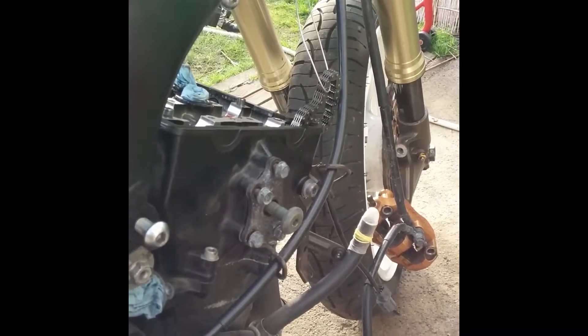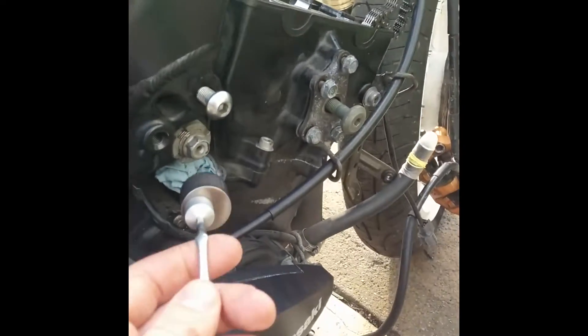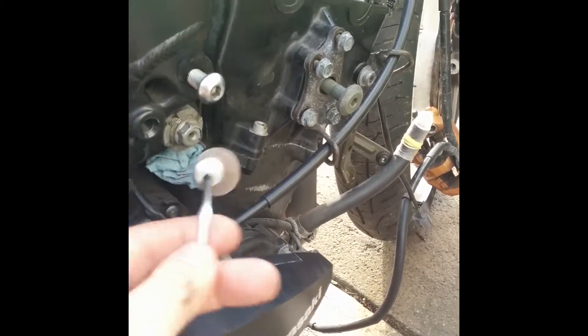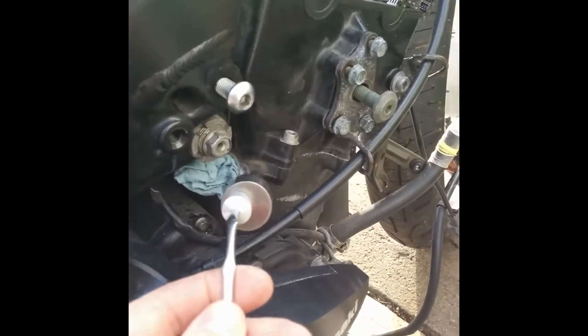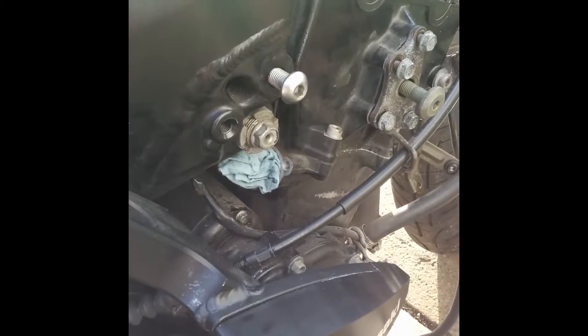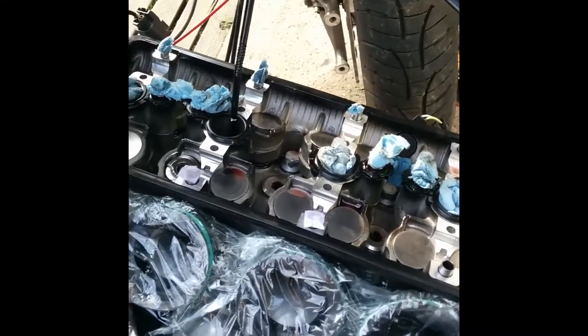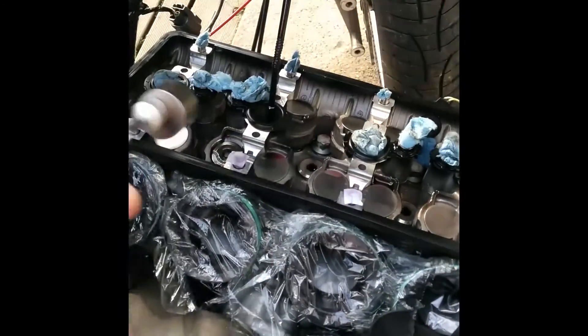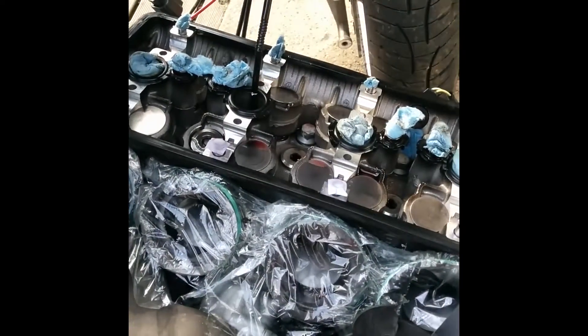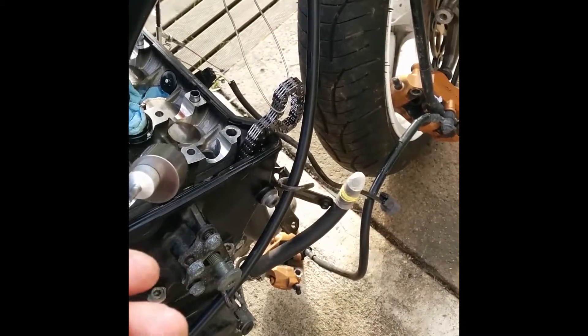There's a bunch of hoses going to the reservoir on the left side, and the cap is on this side with a couple of hoses going to it. It makes things a lot easier once that's out of the way, because if you're going to take the cams off you have to get the cam chain tensioner out, and there's a hose that goes right over top of it. So you're at least going to have to drain and take that hose off. Once you get inside, you have two camshafts across the top — the intake and the exhaust — and the chain goes over the sprockets on them.